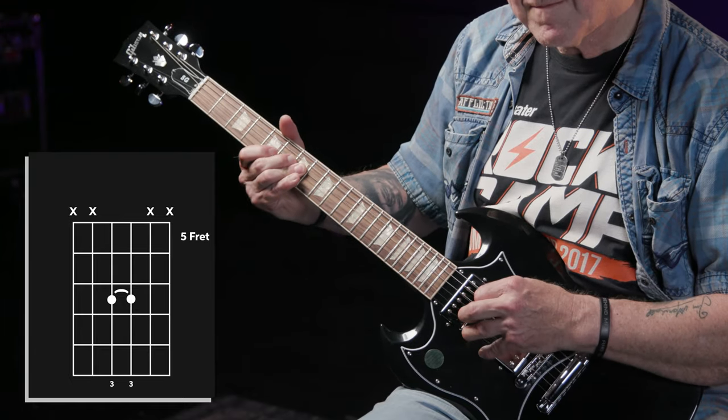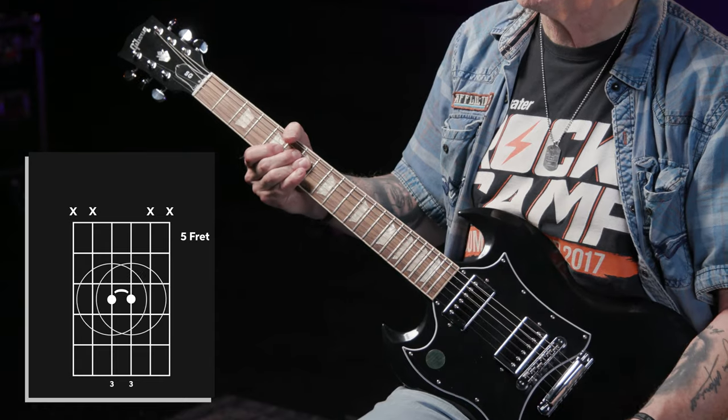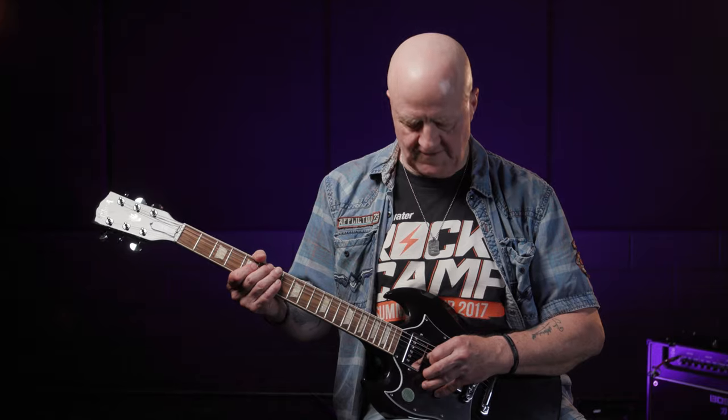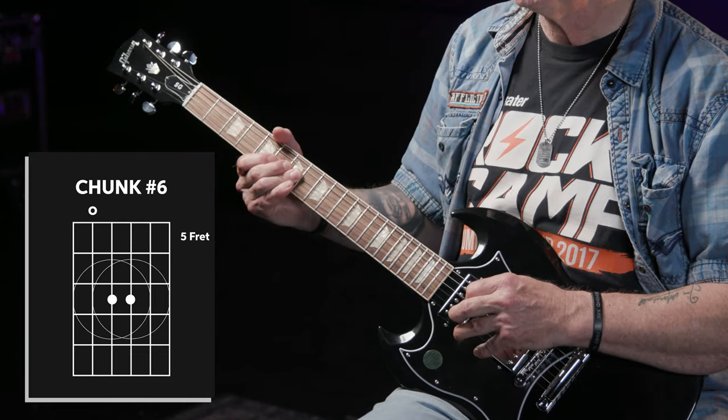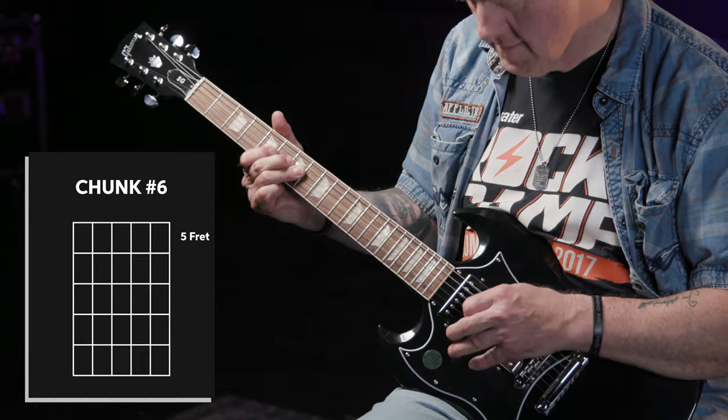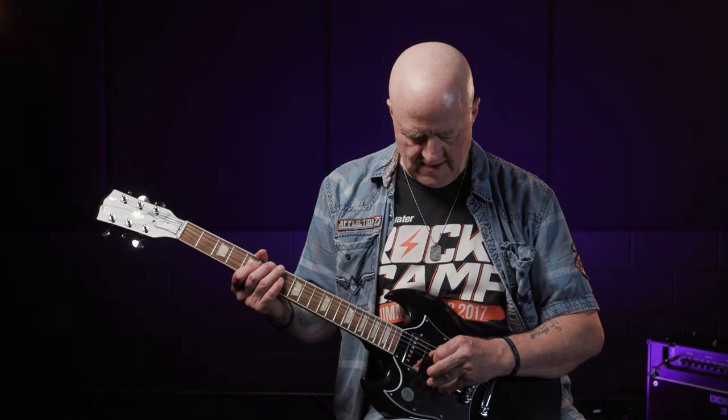Next up is chunk six, which is actually chunk three with a little bit added on the end and allowed to ring. All I'm doing on this tag is fretting the D and G strings at the seventh fret with my third finger, then hitting both notes at the same time with a single down pick. So if we add that extra bit to chunk three, we get chunk number six.